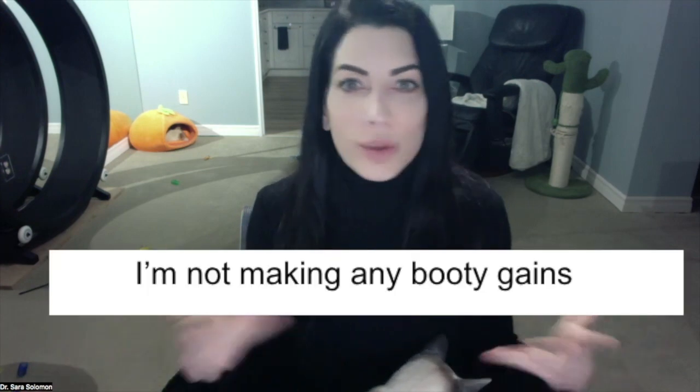If any of these resonate with you, then you're watching the right video. Sarah, I'm barbell back squatting at the gym, but I'm not making any booty gains.